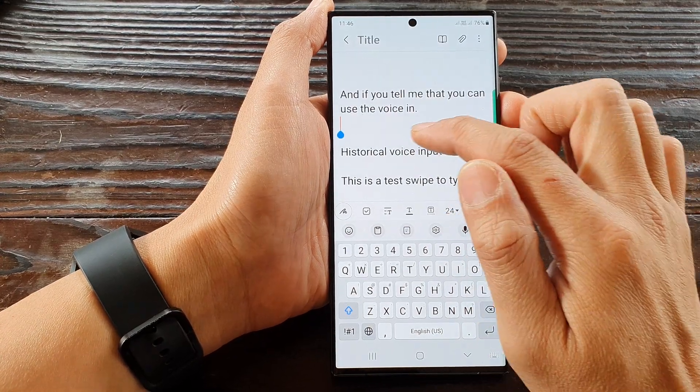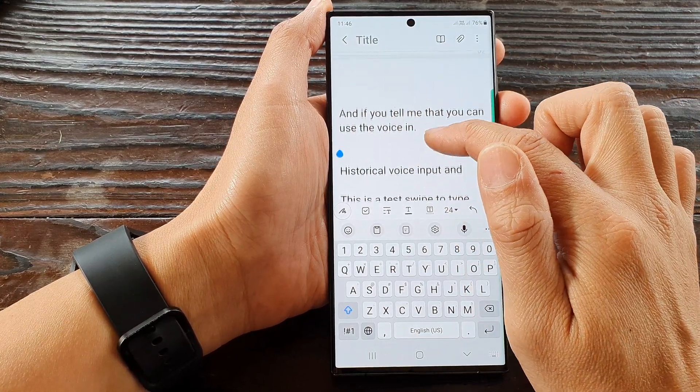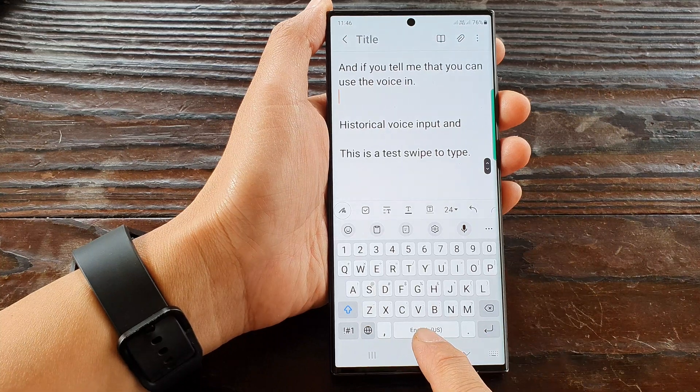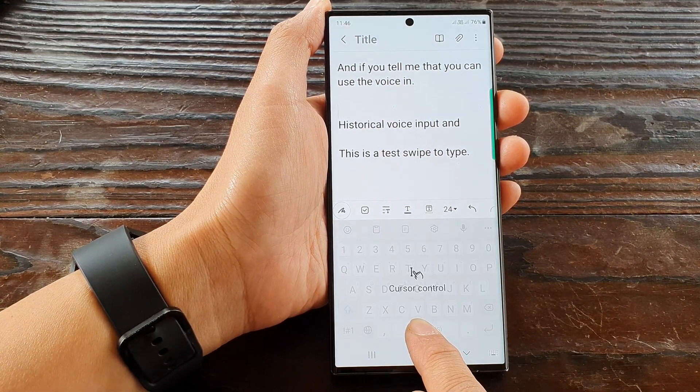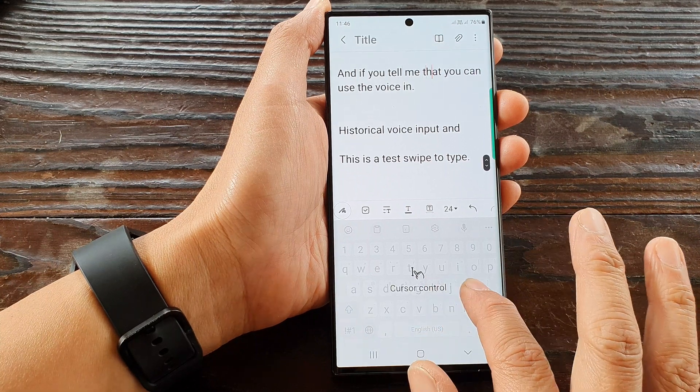So if I want to move my cursor around the text here, all I have to do is touch and hold on the space bar at the bottom. This will bring up the virtual touchpad and I can move around here.